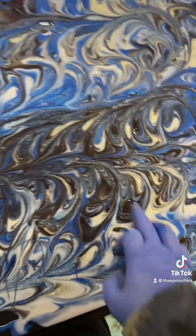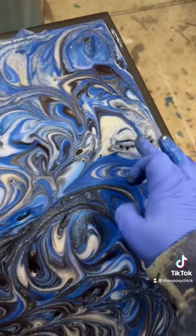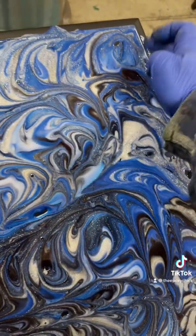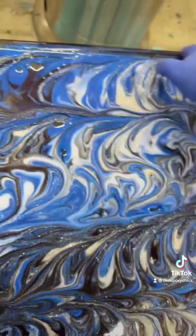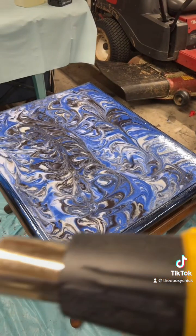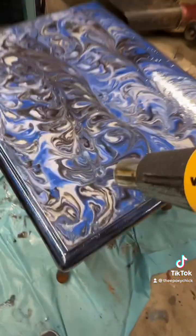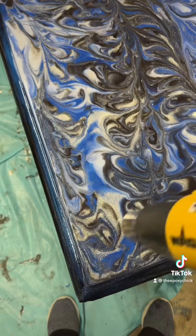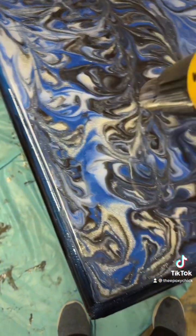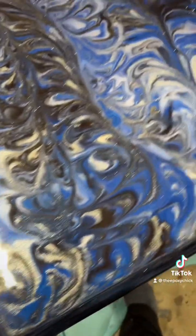Be sure to tap out all the holes that are showing and get the sides. Next step is to get your heat gun and get all the little bubbles out and make it look smooth as glass.